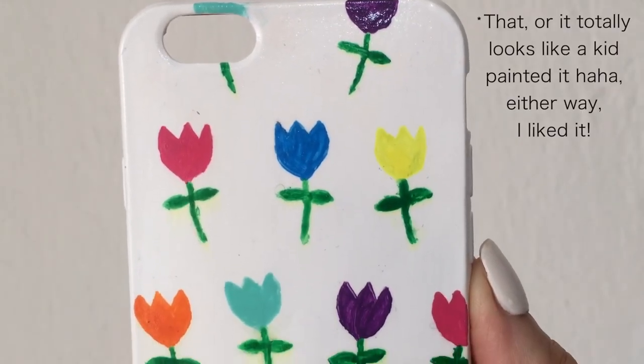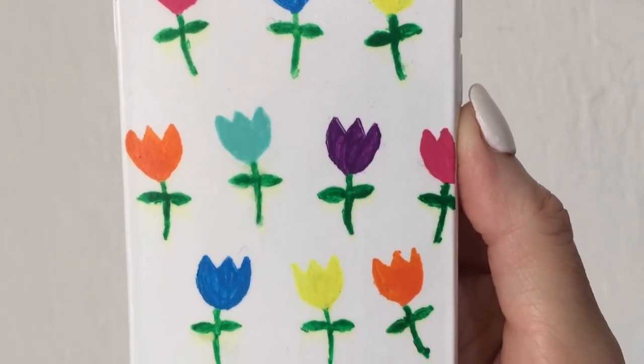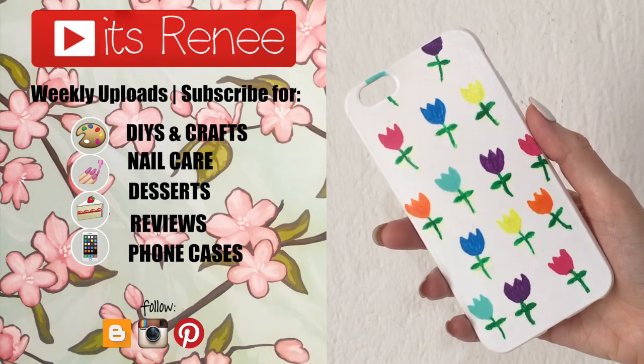I think it's a fun colorful design for summertime. The tulips are actually really easy and fun to paint. I really like it, hopefully you liked it too. If you did, don't forget to let me know down below, give this video a thumbs up and share this. Thanks so much for watching, I'll talk to you later and take care. Bye!